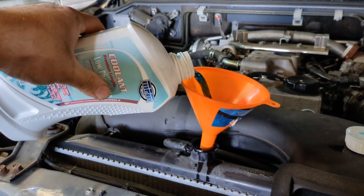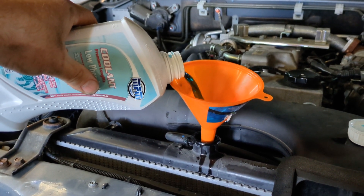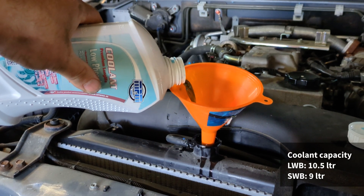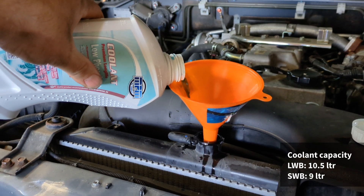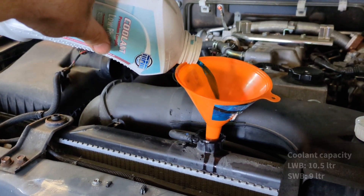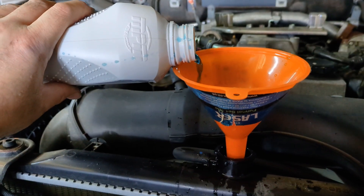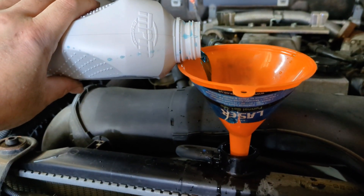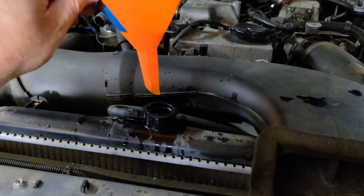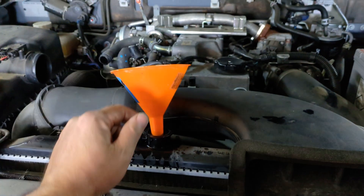Now you can fill the system back up slowly. I've bought 12 litres of coolant but actually the system capacity is 10.5 litres — that's the long wheelbase model with the rear heater. If you've got the short wheelbase Shogun it's nine litres you'll need. But this stuff was so cheap I thought I'd buy 12 litres to give me a bit to play with and for future top-ups. It takes a very long time to fill because you can't pour it too quickly. Fill it until it's brimmed to the top — at this point I've only got just over six litres back in because there's air in the system.